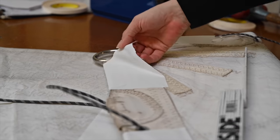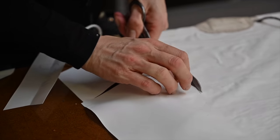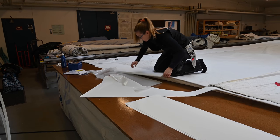Getting a new sail wardrobe is a very big expense, so we're happy that we can extend the life of these sails with a few more years.